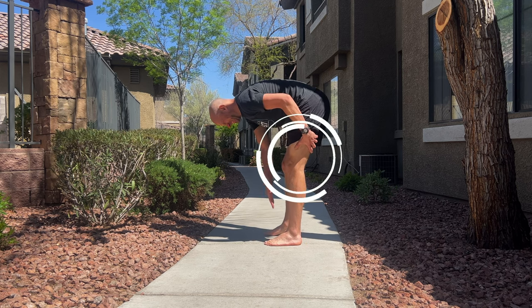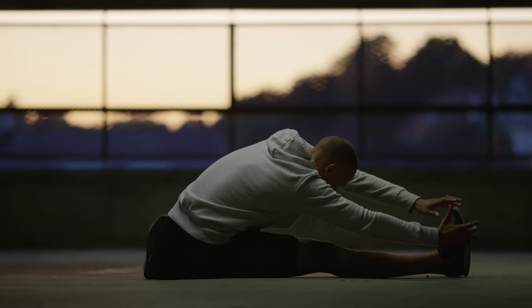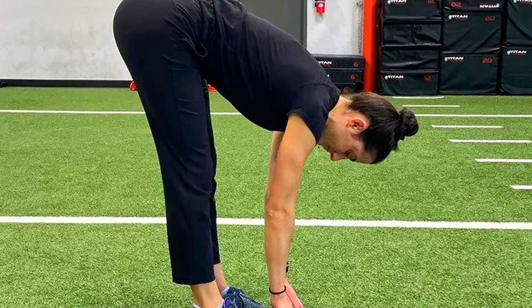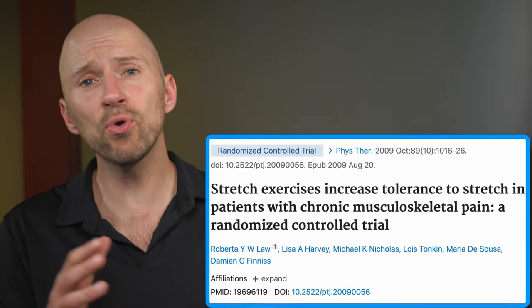If you feel like your hamstrings are really tight, your first thought might be that you have to stretch them a whole lot more. But what if you're one of those people who can palm the floor quite easily, yet you still experience hamstring tension? Moreover, the research on stretching in general points more towards improving stretch tolerance than it does to actually relieving tension.